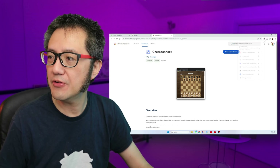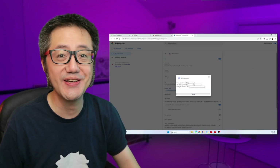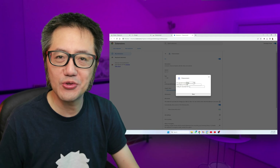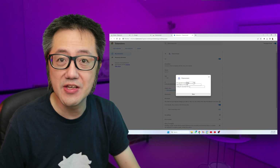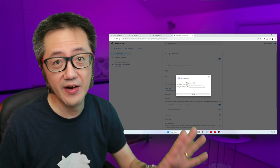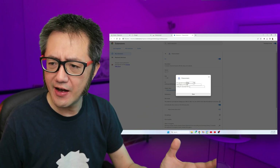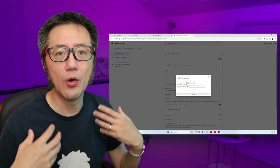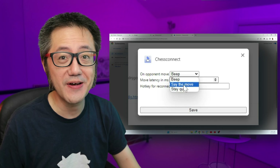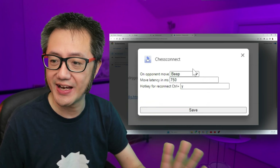If you have a look at the extension options, you only have three options — really simple. On the opponent's move, do you want to beep? I spoke to the developer of this app, Jörn Gehring — there'll be a short clip at the end of this video and a full separate interview video. He liked playing with an audio indication that the opponent had made their move. So the options are: you can have a beep, have the computer say the move, or stay silent. I personally prefer silent, but he liked the beep, so that's the default.